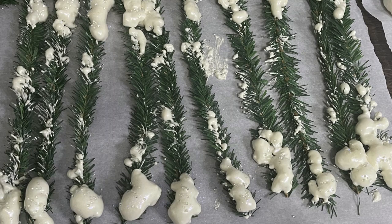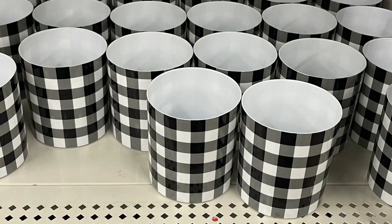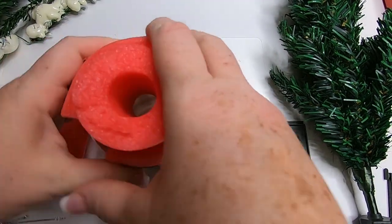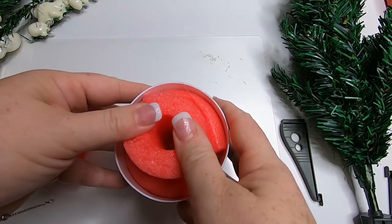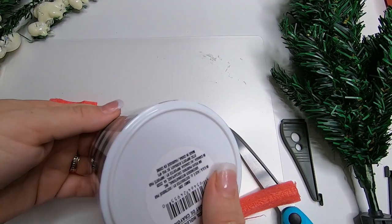You just sprinkle the glitter on and it'll stick right to the fake snow and look like ice crystals — it really makes it pop. As you can see, that snow is really fluffed up on the end of those garland ties. So now we'll let those dry and then we'll start making our tree. For the little holder — the pencil cup — if you want, you can just fill it with the spray foam and let that dry while you're waiting for the wire ties to dry.